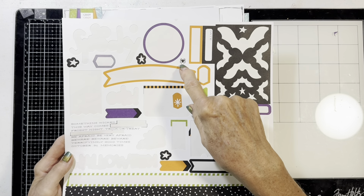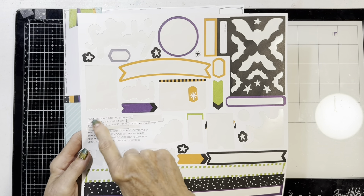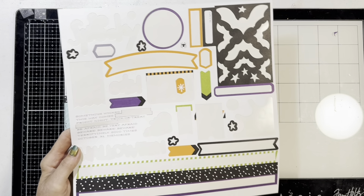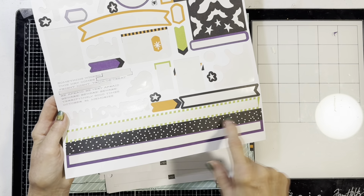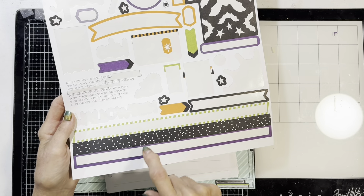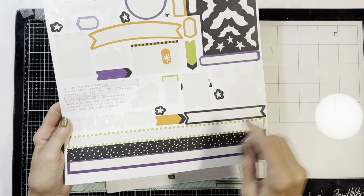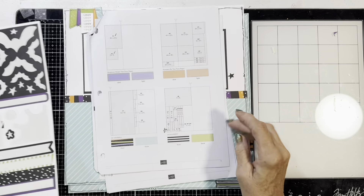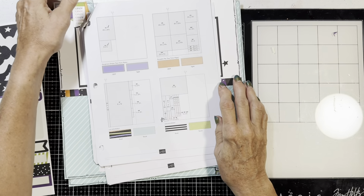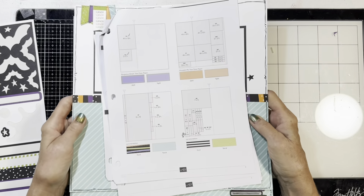On the sticker sheet, there's not much left. I have a date — they used it in theirs but I didn't — one spider, this element, a bunch of little word stickers, and one more sticker and an arrow. I have just a few things I can still use and a bunch of scraps. I have a whole sheet of the green and a lot of cardstock left, which is phenomenal — I loved having that.